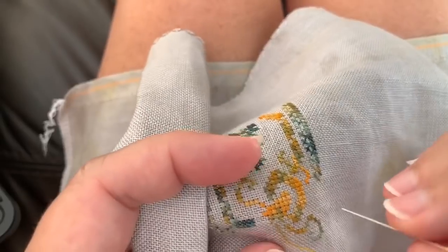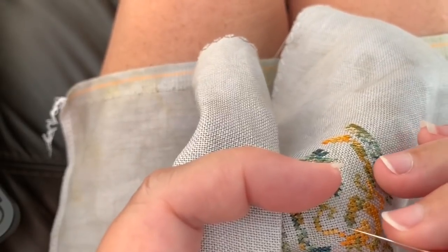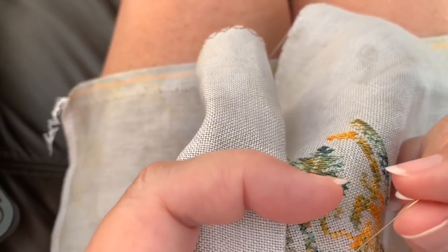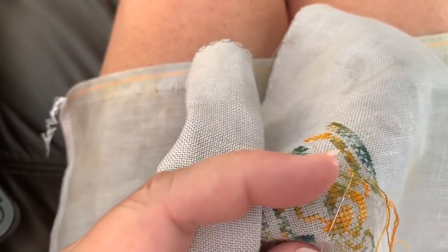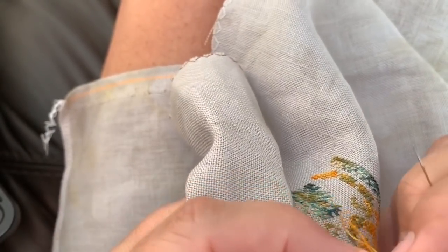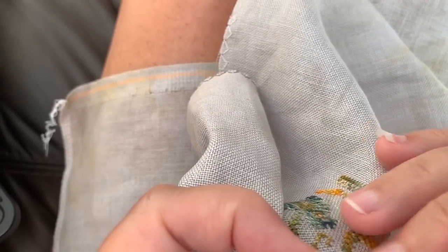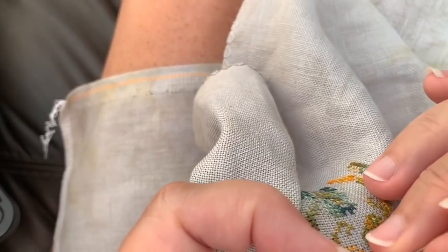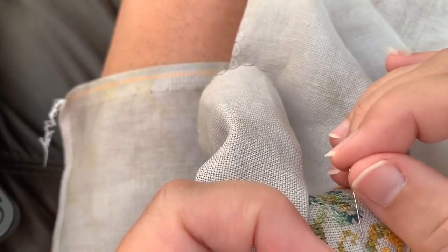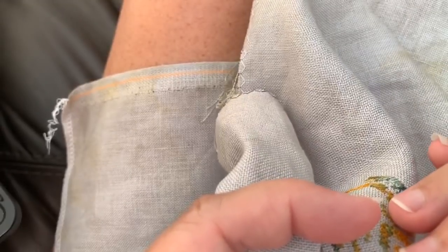I was supposed to be working on the autumn scene, the first part for the Time for Seasons SAL. I knew I wasn't going to get it done before the second part was released — it was supposed to come out on the 15th, but she actually sent it out today because she's going to have a busy weekend. I would have been further along, but I'm not. I worked on this last night and I'll work on it for this stitch with me, then put it away until I get the design finished.